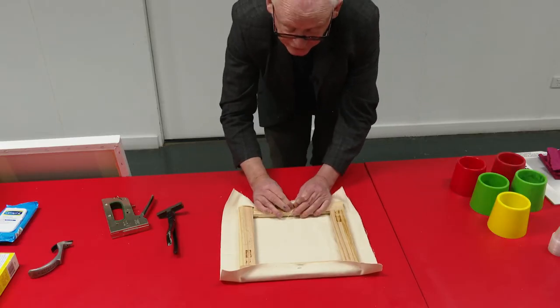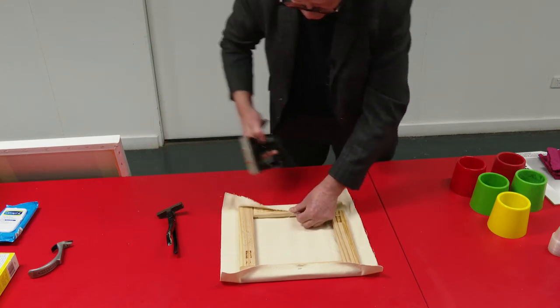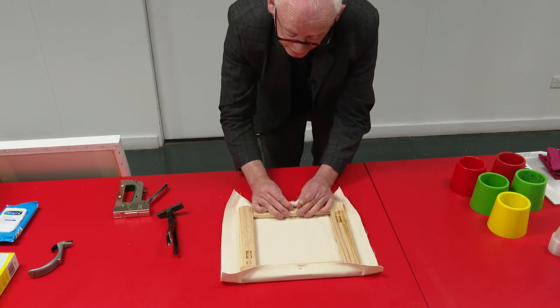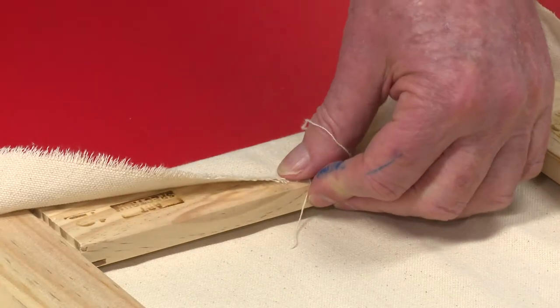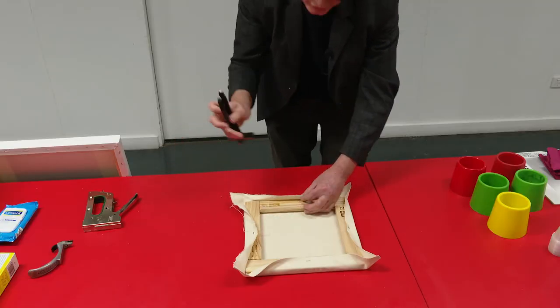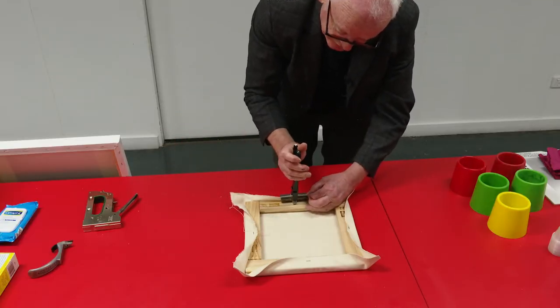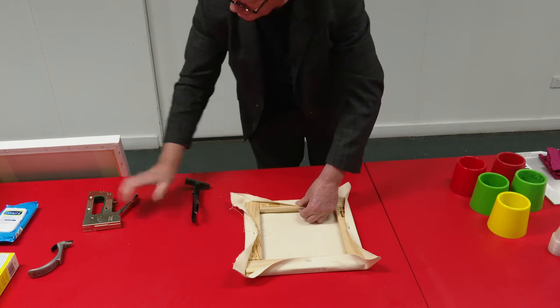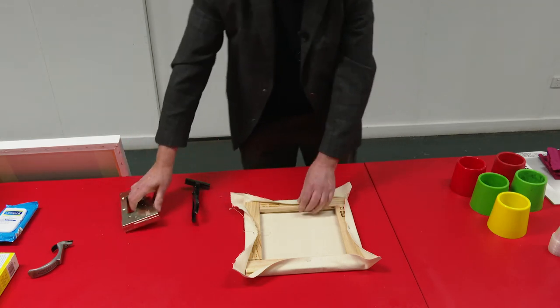We'll do a little stretch on this second staple. These are stretching pliers. It's not that hard to stretch unprimed canvas with your fingers - just fingers against the inside, pushing with your thumbs until you get a little crease, then bung a staple in. The stretching pliers are quite useful if you're stretching primed canvas which is a little bit hard to pull with just your fingers. You just clamp it, stretch it in, hold it with your thumb, put a staple in.